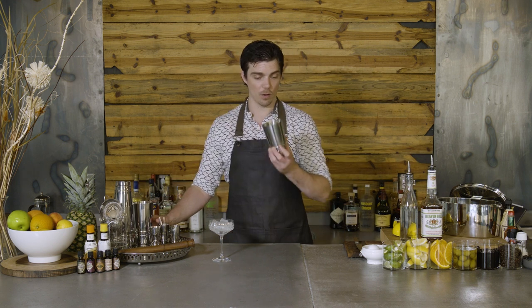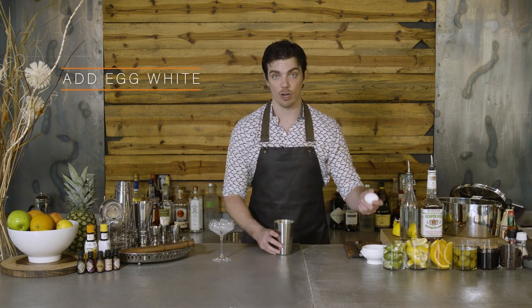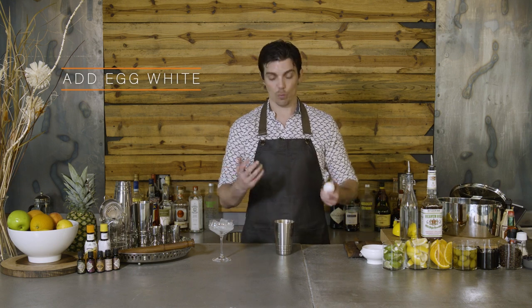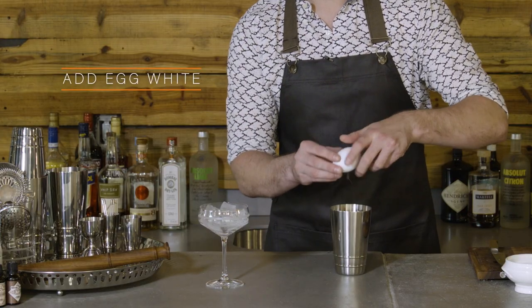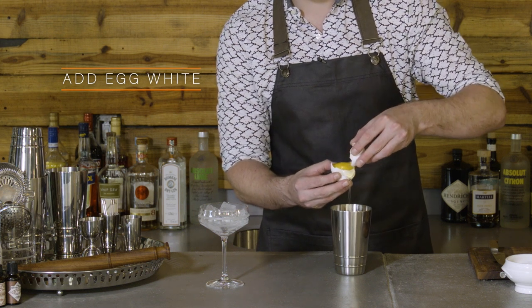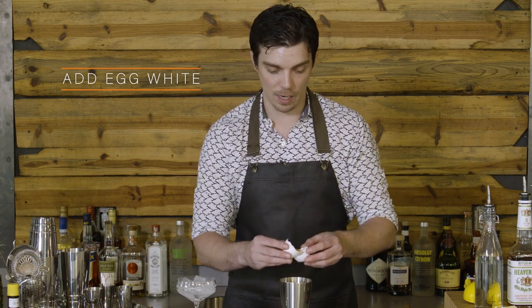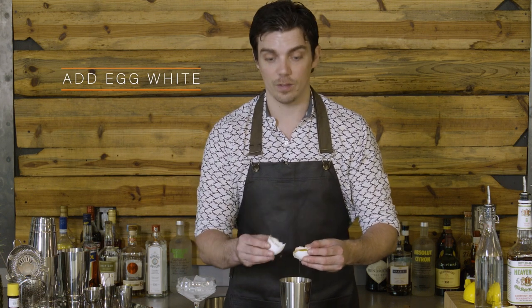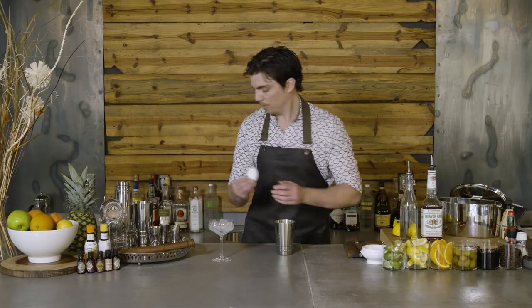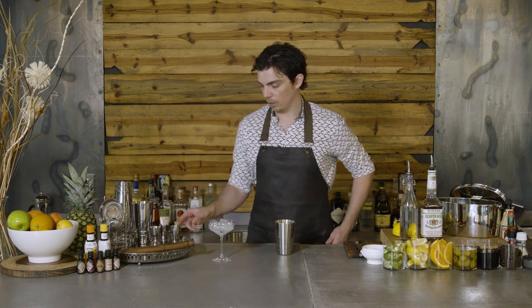This is a shaking cocktail, and for this one we're going to use egg whites. You can use pasteurized egg whites — that works just as well — but for this one I'm going to show it done with a fresh egg. I'm going to break the egg first, so that in case I get any yolk in there, I don't have to throw away any of the whiskey or expensive ingredients. So I have egg white in there, and now I can go ahead and add the rest of the ingredients.